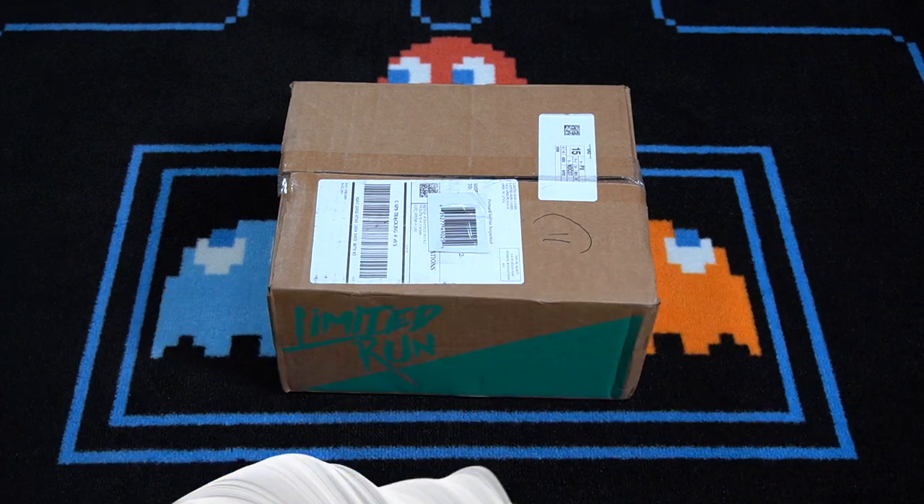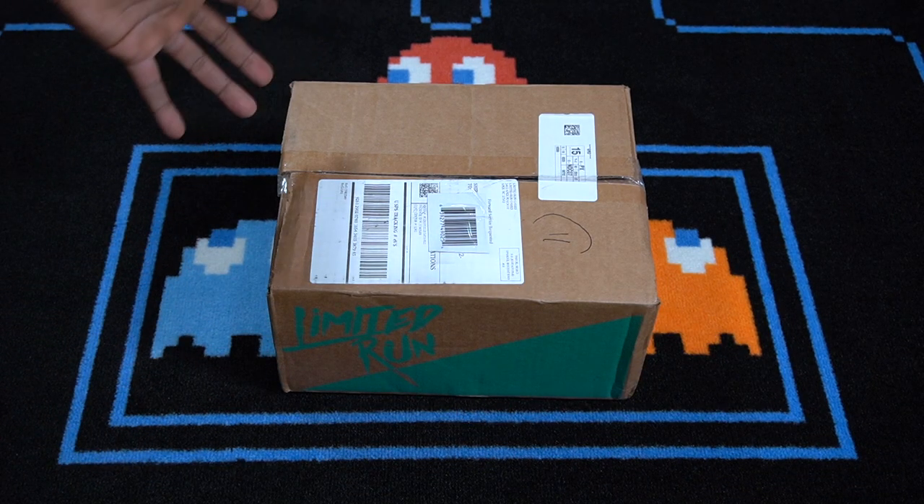So we're about to go ahead and take a look at that. If you're new around here, be sure to hit that subscribe button for all things gaming. Plus, if you enjoy the video, be sure to give it a thumbs up. Without further ado, let's go ahead and check it out. Alright guys, here is the box.